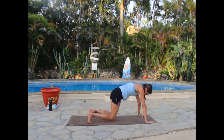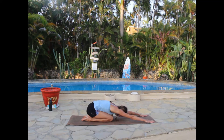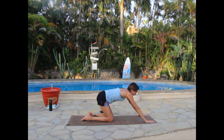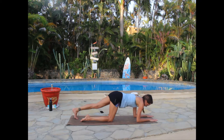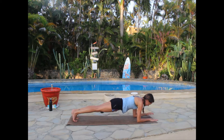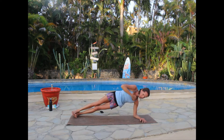Go ahead and take a break — drop your knees, come to child's pose, sit back on your heels, reach those arms forward. Then come back up — before we come all the way up, we're going to do our second plank. Back on your forearms, curl those toes under, coming to our forearm plank again.